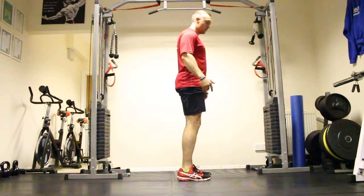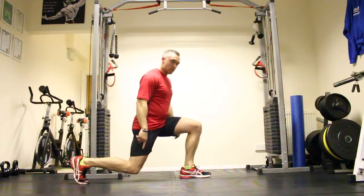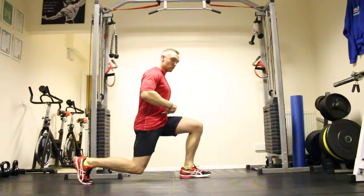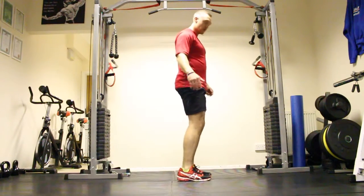You can do alternate or you can do pulses — you can do one side at a time. I'm just going to work my right leg: come down, push forward, come back again. Take your time, keep the core tight. You can do 20 reps either side, or do 10 reps one side at a time.